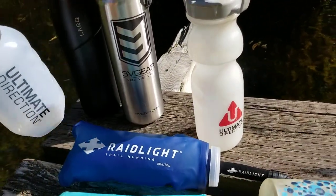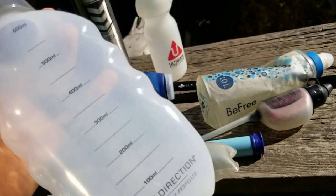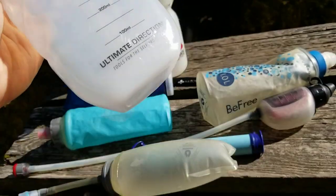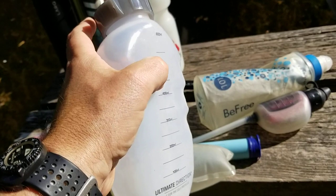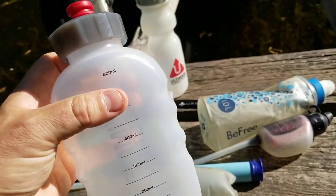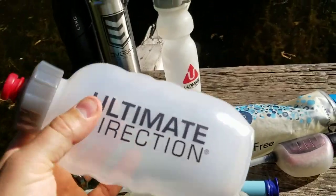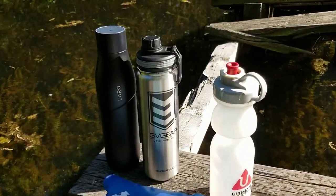One of the nice bottles that Ultimate Direction have been making in the last couple of years is a little in-between option. It's about a 20 ounce, but shaped flat on the back so that when it's against your body it's actually reasonably comfortable — quite a nice intermediate between the soft flask and the harder bottles.